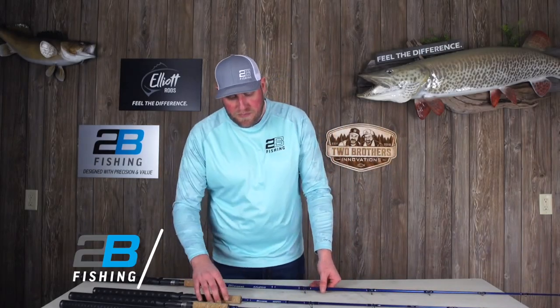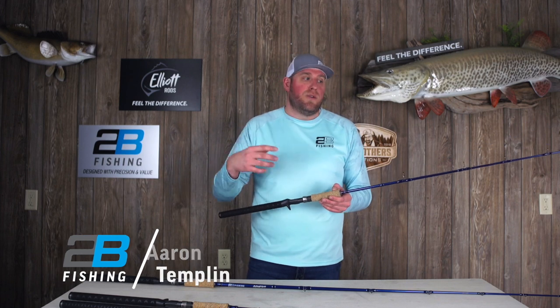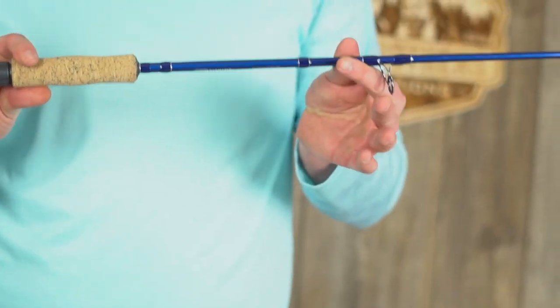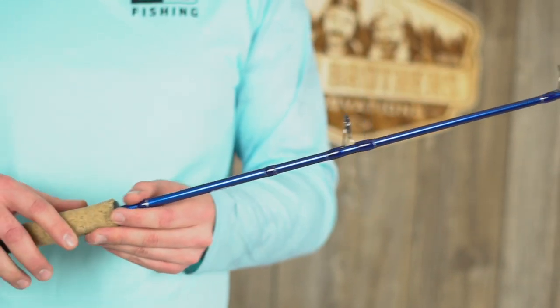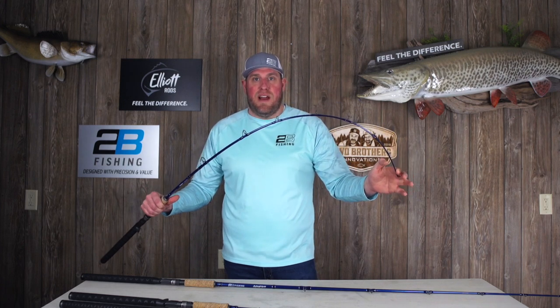Your next glass rod is a pure lead core. Everybody loves the lead core setups and this is the 5'3" medium. Awesome features on this rod — you've got a really awesome fish fighting action with the 5'3".